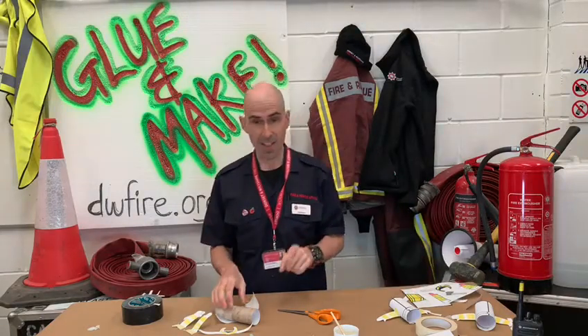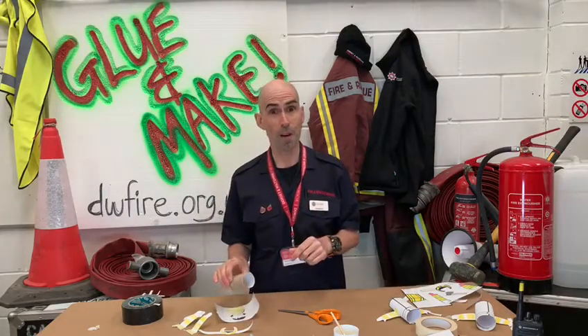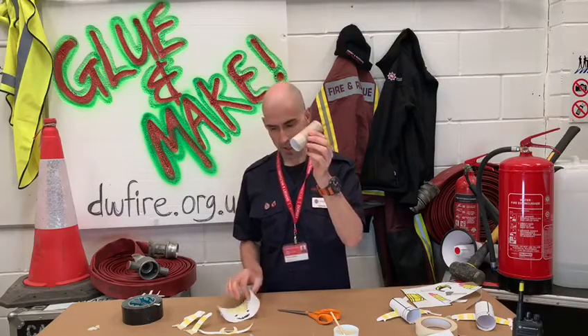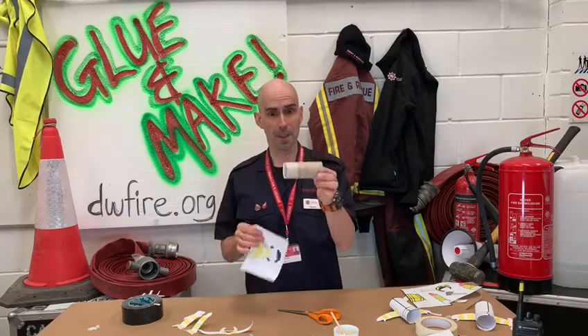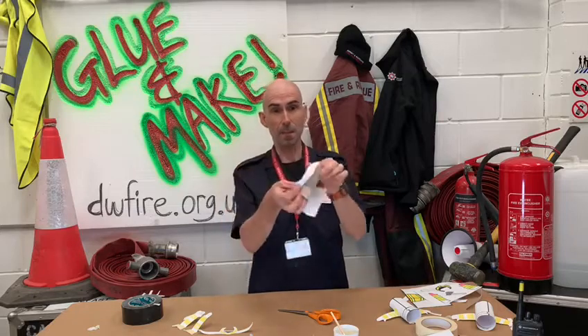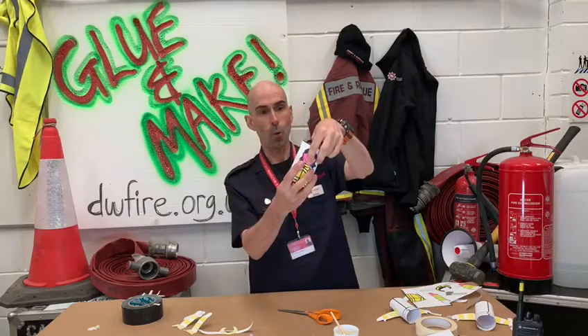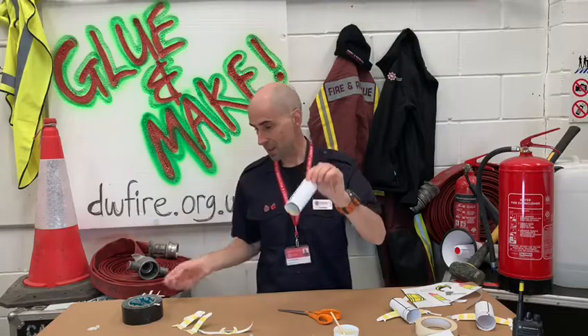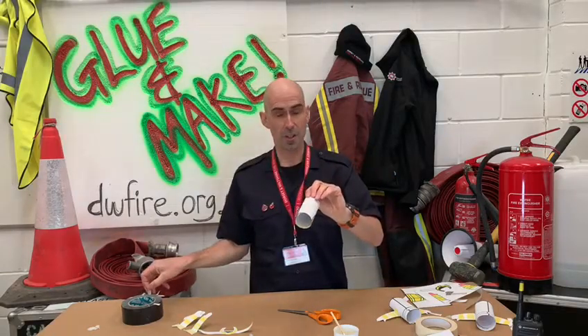Once you've got the parts, then it's time to assemble your firefighter. Remember the cardboard tube? This is your first bit of assembly. Take this part and wrap it all the way around the cardboard tube, and then this is the time now to glue or stick.